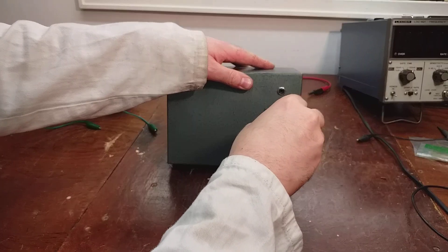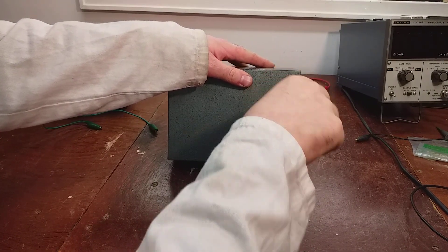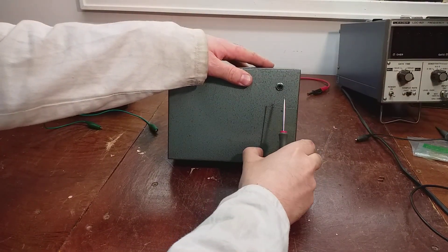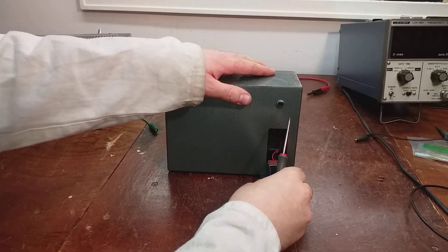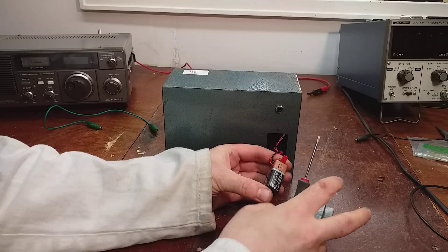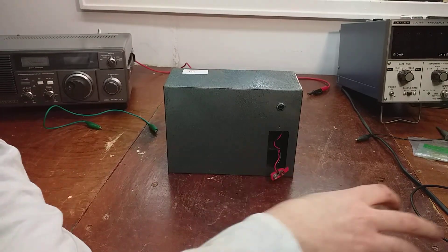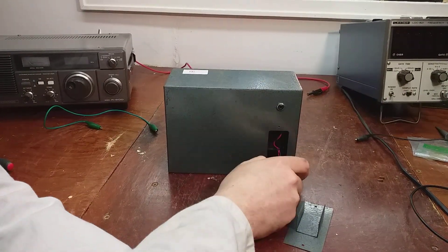We'll see how close it is with the calibration. There's a little battery in it - there is a battery in it. I'd say that's not much use now - no, dead flat. The old tongue test never lies. No good. I'll put a good nine volts in here.